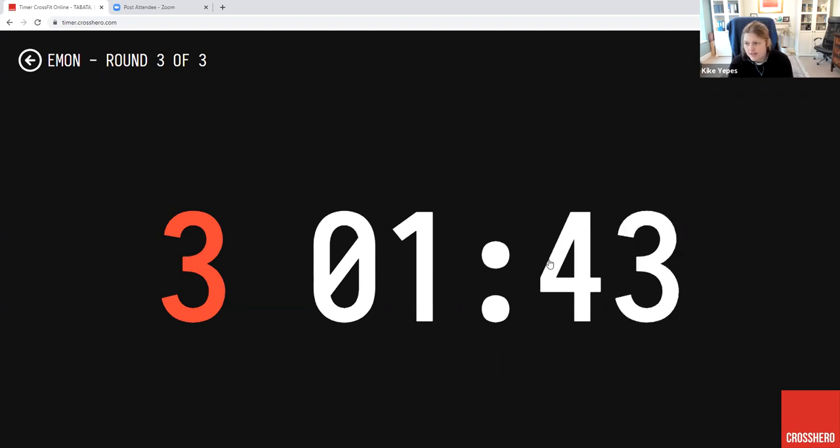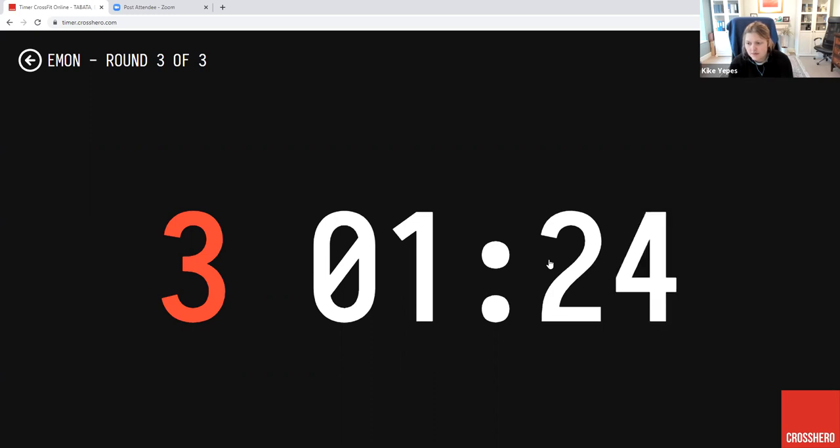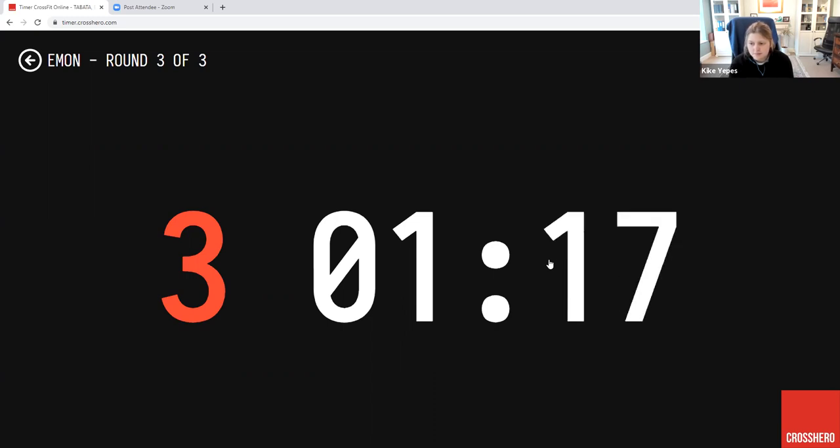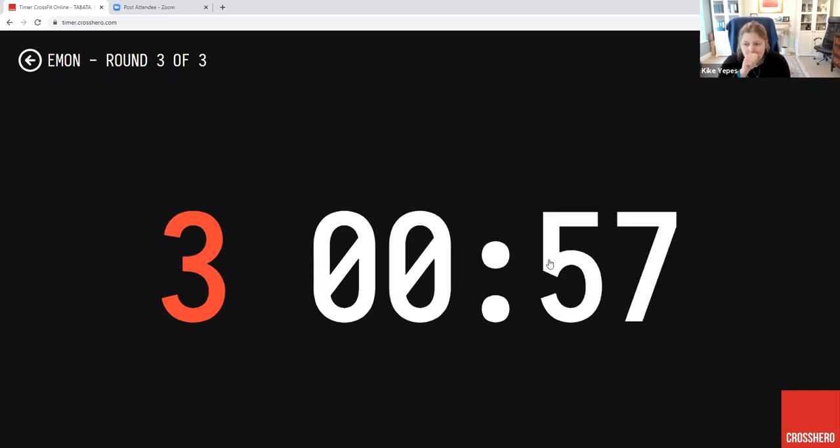That's it guys, hold on to it. Nice Russell. You've got 90 seconds left. That's it guys, great work, almost there. Let's get to those burpees. That's it Varun, amazing work. 60 seconds left — just chip away at those burpees. Yes Vic, amazing. Good Julie, nice Russell. Good job Marina. Nice Jaya.